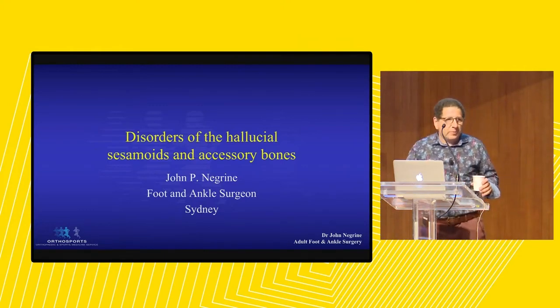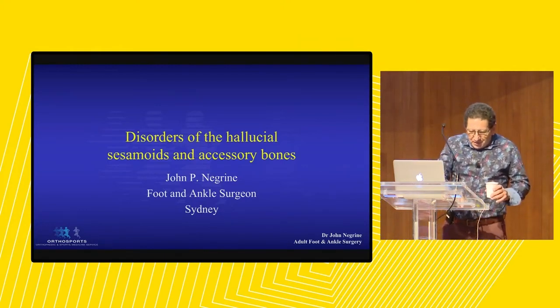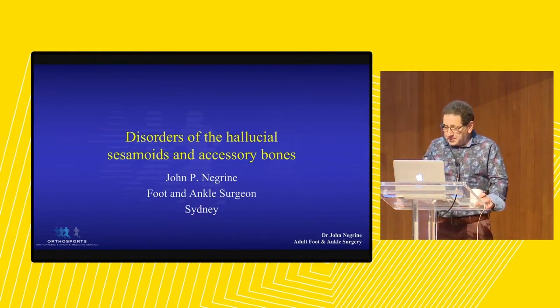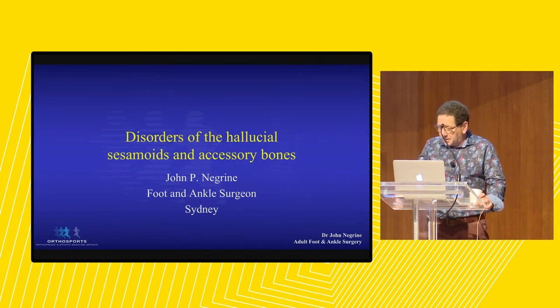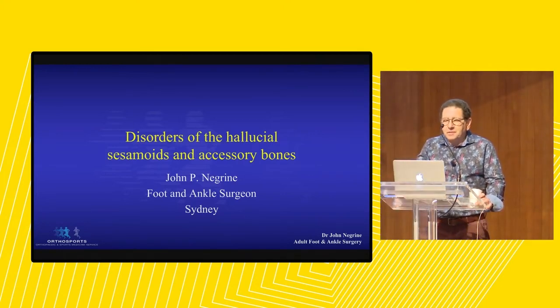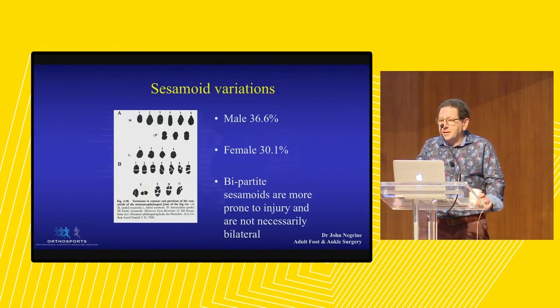Welcome to the OrthoSport Super Spreader Event of the Year. If you've already had COVID, don't worry, there are plenty of new variants. And there's an ocean liner docking in Sydney today with 800 positive cases. So first question is, we're going to talk about sesamoids.